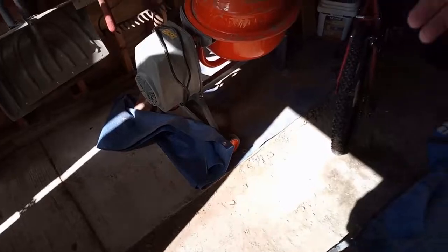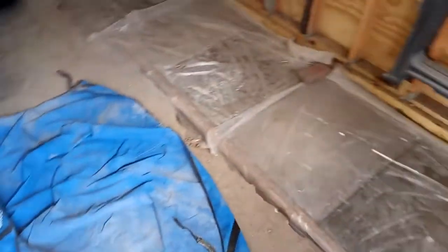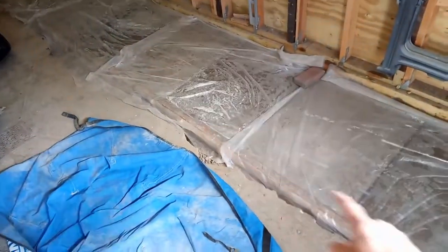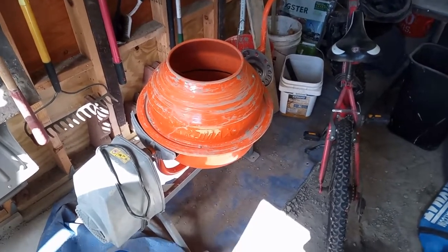After about three hours, we managed to mix about 17 bags and get four of these eight sections done. We were pretty winded at that point. On the other side of the equation, these eight sections were mixed by one person with an electric mixer in about the same amount of time.